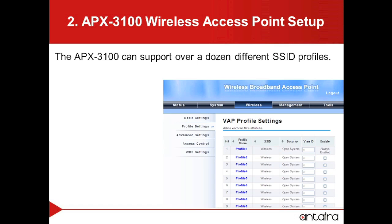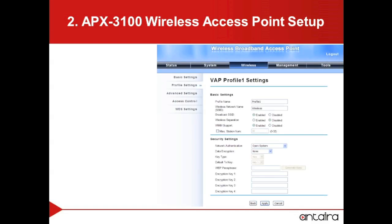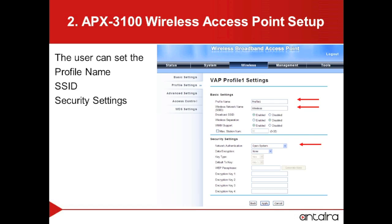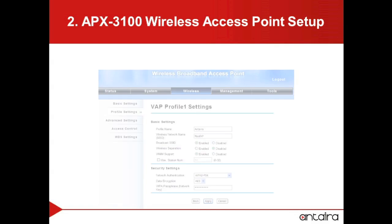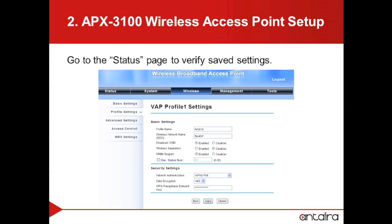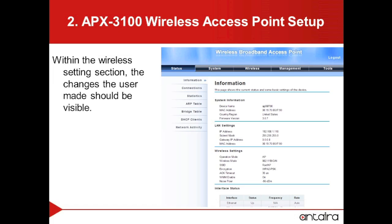The APX3100 can support over a dozen different SSID profiles. To configure one, we will click on one of the profiles — in our case, Profile 1. Within the Profile settings, the user can select information such as the profile name, the SSID of the unit, and any security information they might want to set up. We will need to select Apply to finalize the changes. To verify that the changes have been saved, go to the Status page. Here, under the Wireless settings, we can see that the access point has been set up for the ROOP AP.